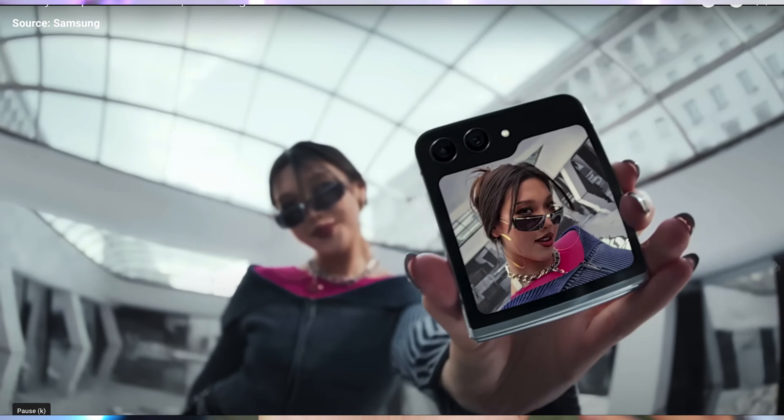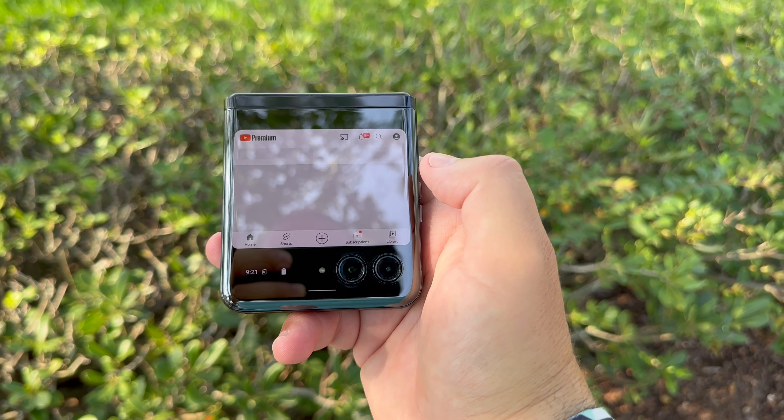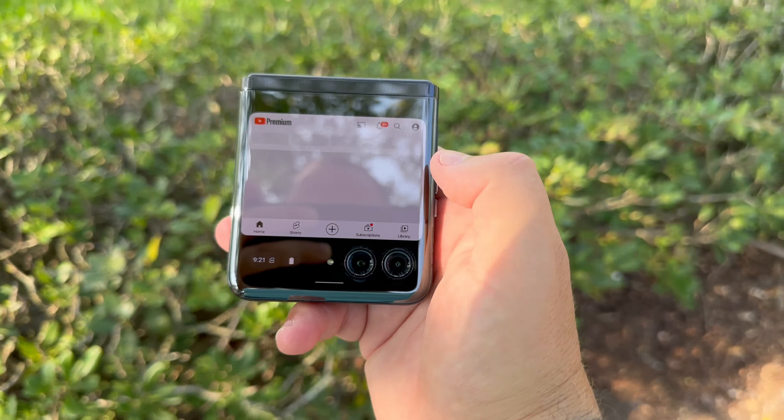Welcome back to Phones and Drones. With all the new talk surrounding the Galaxy Z Flip 5, I wanted to revisit the Moto Razr Plus — or Moto Razr 40 in international markets. This phone has been a pleasure to use, and I really think the way Motorola implemented the cover display and all of its options makes this still the most useful and beneficial solution over the Z Flip 5.